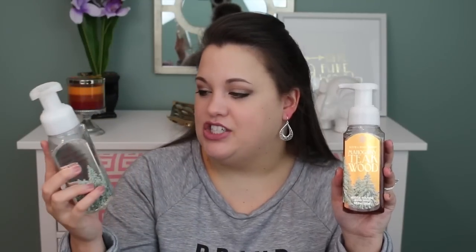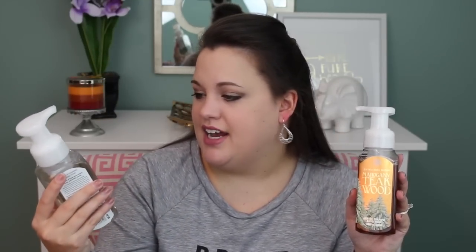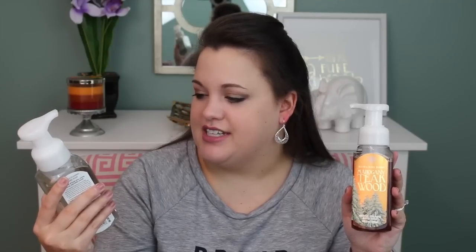The next two I picked up were Mahogany Teakwood, which is obviously wonderful — it smells like Abercrombie & Fitch Fierce Cologne in a bottle, like walking into an Abercrombie & Fitch store. And then I got Winter, which is just another fresh and clean scent that I really like. The notes in Winter are Fresh Pine, Snowy Citrus, and White Woods. The notes in Mahogany Teakwood are Mahogany, Lavender, and Teak.